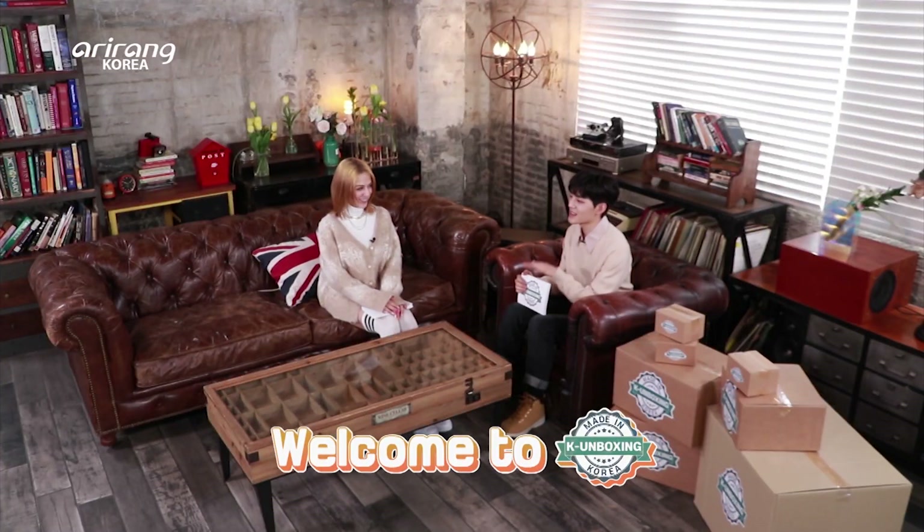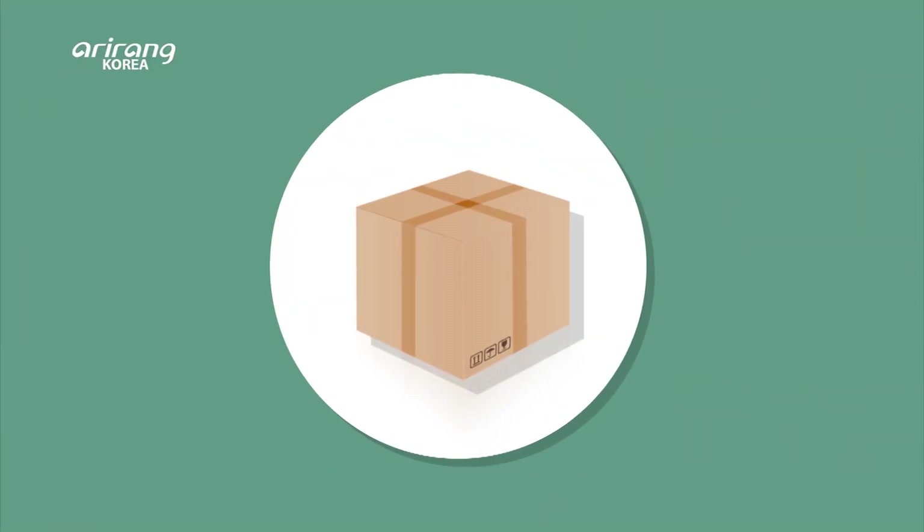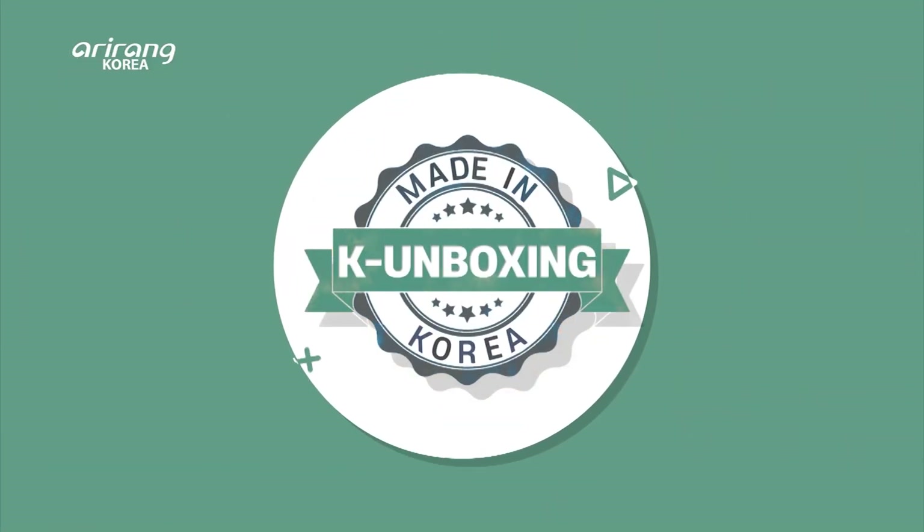Hi everyone, welcome to K-Unboxing, where we introduce brilliant and high-quality Korean products. I'm Wandae. Today here with me is an unboxing YouTuber who will present Korean products from a foreigner's standpoint. Welcome back, Yasmin!